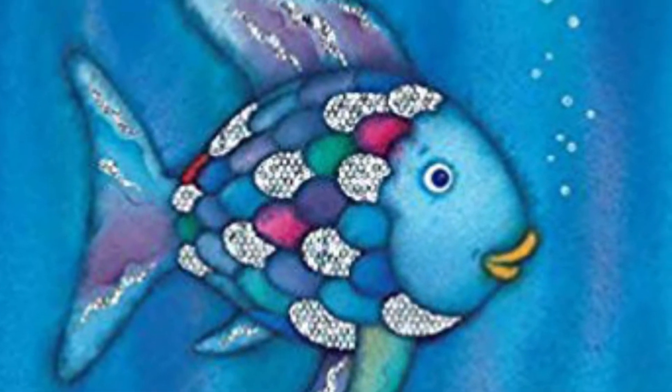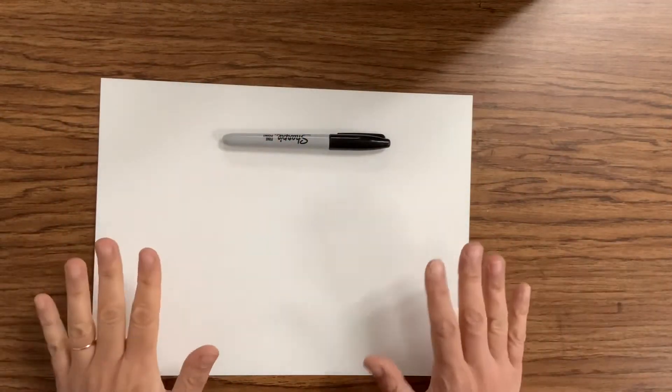I hope you like that story of the Rainbow Fish. I really like the video too. Let's get started making our own rainbow fish.